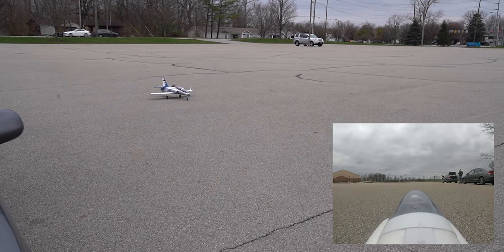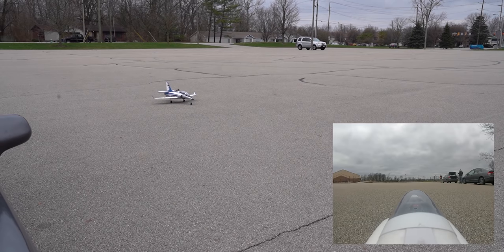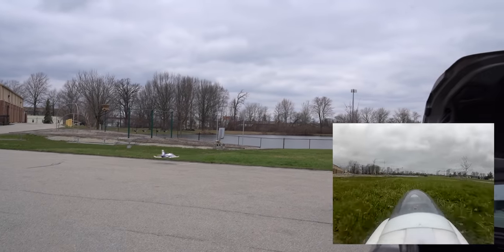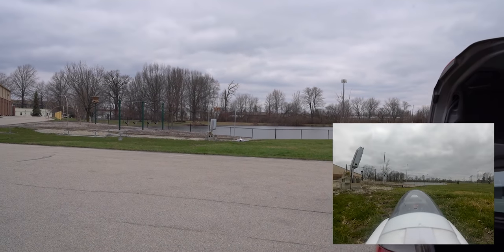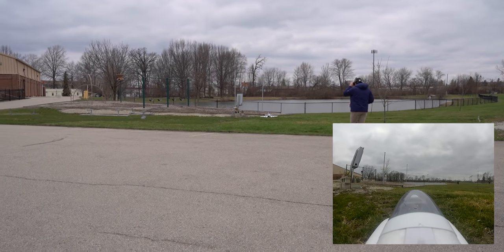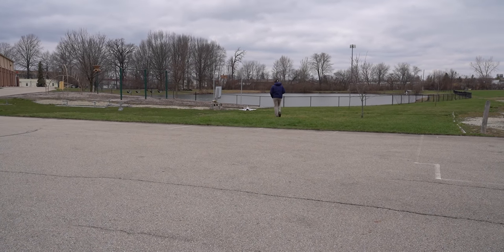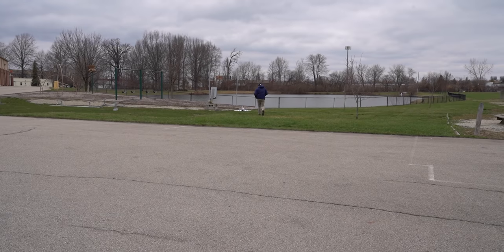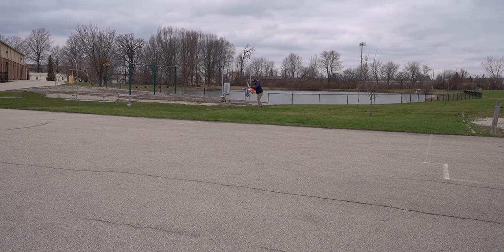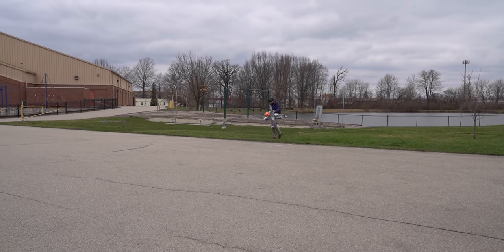Flaps at half position. Here we go — ready? I panicked, it's all good. I'll go full flaps. It just didn't feel like it was going to come off and then as soon as I gave up, it did. It would have been fine to use all the runway. I just didn't think I'd need it. You've been spoiled with your timber — it definitely needs a little more speed than the turbo timber did.